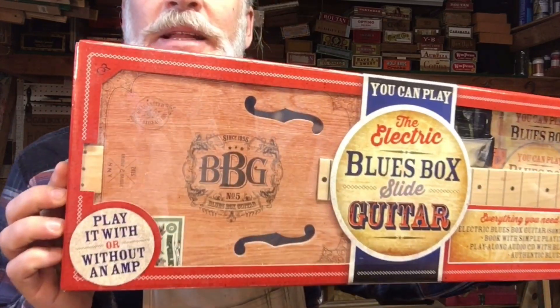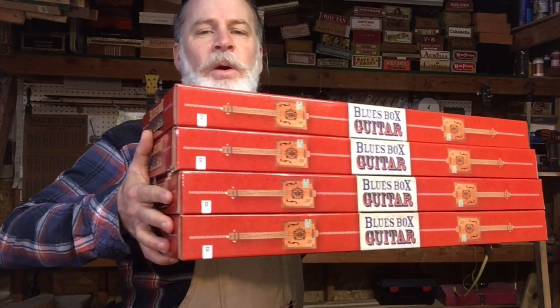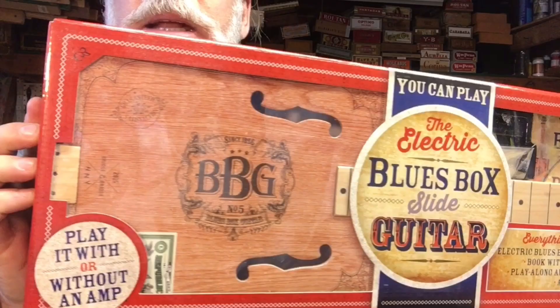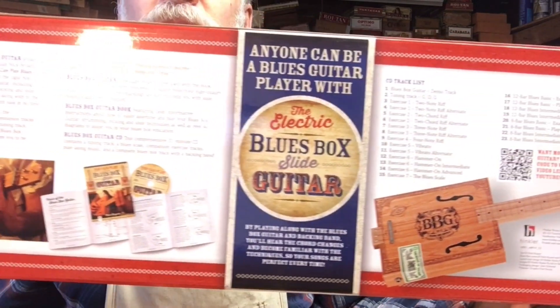Greetings friends and fellow cigar box guitar enthusiasts, Del Puckett here, and this should be an interesting video. This is what my wife got me for Christmas — and she didn't get me just one, she got me four of them. She knows I'm obsessive. So this is a kit and it comes complete with a little book and play-along CD with lessons and jam tracks and whatnot.